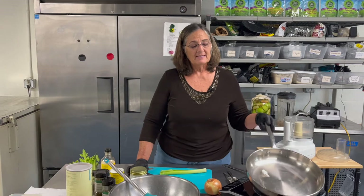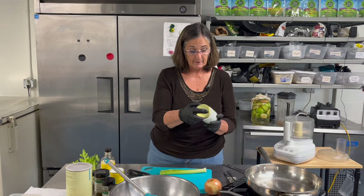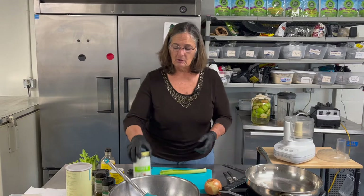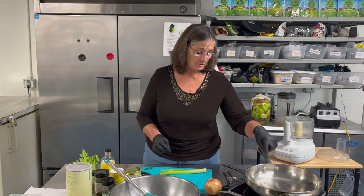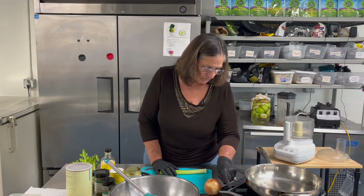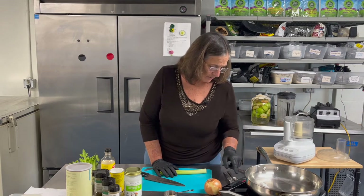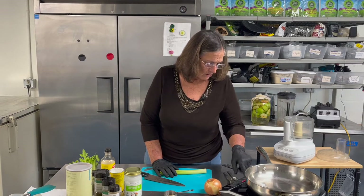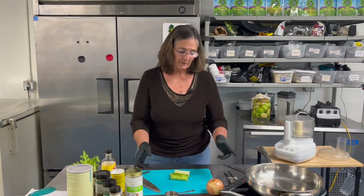We're gonna sauté some veggies to start. I put about a teaspoon of a good virgin coconut oil - it's called 'Made With' and it's virgin cold-pressed coconut oil. Coconut oil goes a lot further and is more effective than say a corn oil or olive oil. Just a little teaspoon. I'm going to set it to about 320 degrees.